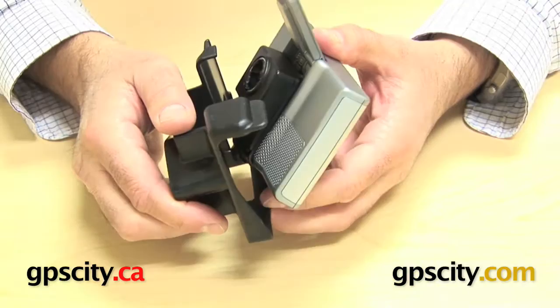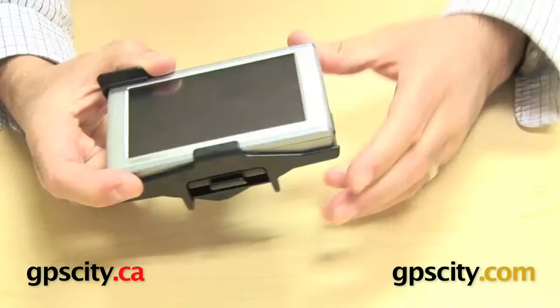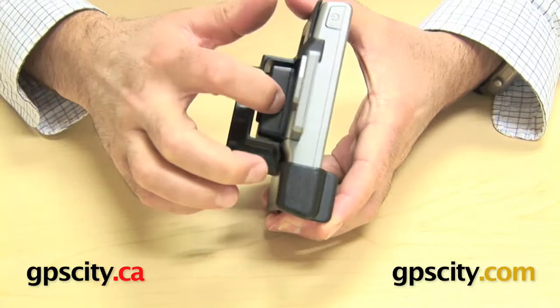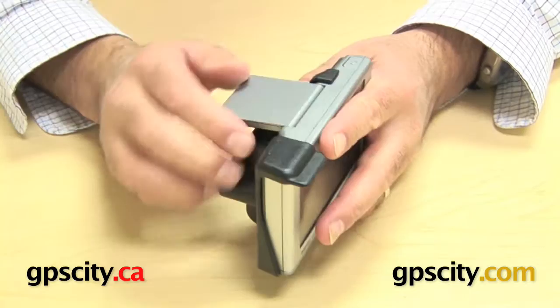When putting the GPS into the RAM cradle, put the bottom in first and then just slide it back — click — and you can keep that Garmin cradle that ships with the unit connected into the unit while in there. So that's the Garmin cradle and then the RAM one wraps around it, and the antenna is up as this unit has it and requires.